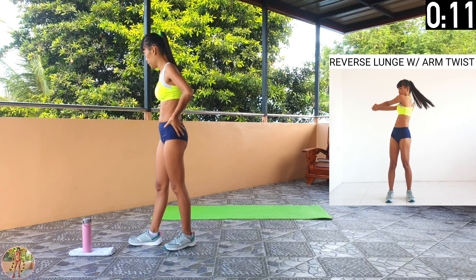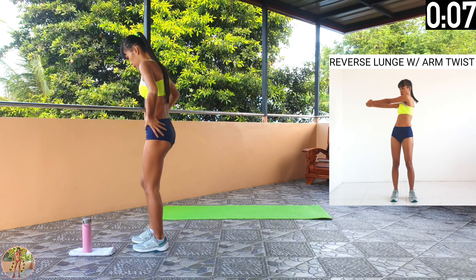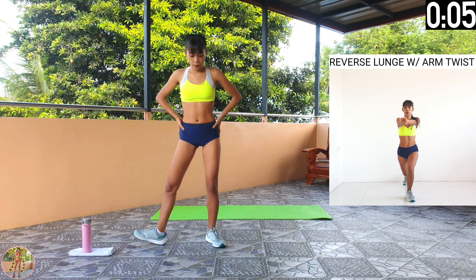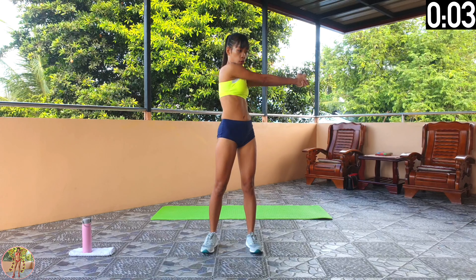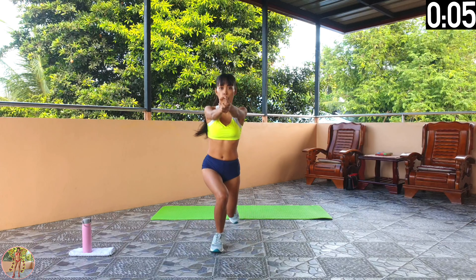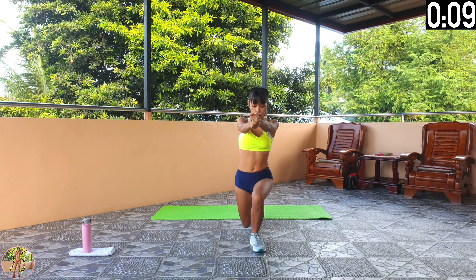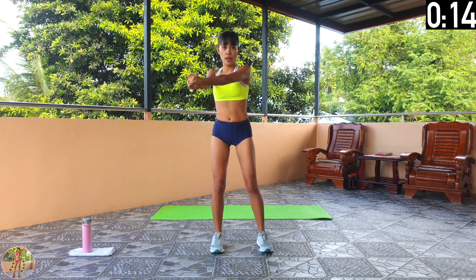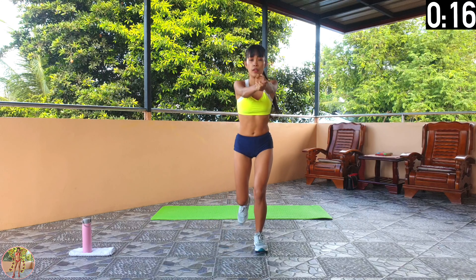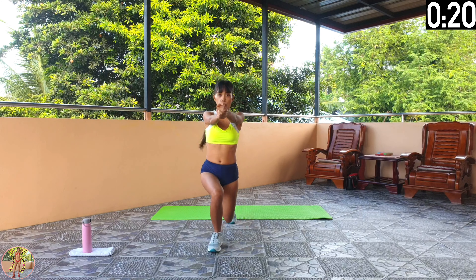Reverse lunge with arm twist. Put your arms up in front, do a lunge and come up, then twist your arms right across to your sides. Begin reverse lunge with arm twist. Squeeze your legs, thighs and core. Keep your back straight and step back into a reverse lunge with your legs at 90 degrees to each other. Push down on your forward heel to come back up, and then swing your arms fully across to both sides.